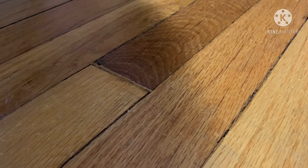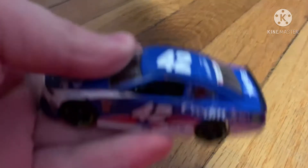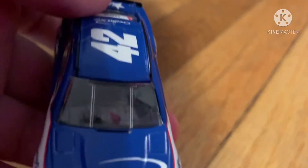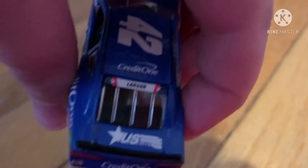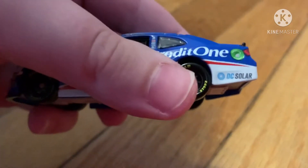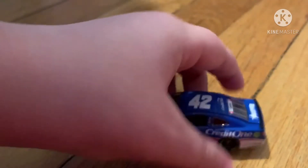Let's get to the unboxing. This is what it looks like open. It also has the windshield, and you can see the reflection off the back windshield. You can see Kyle Larson, Credit One Bank, and it also says Camaro, American Ethanol, and DC Solar as well.